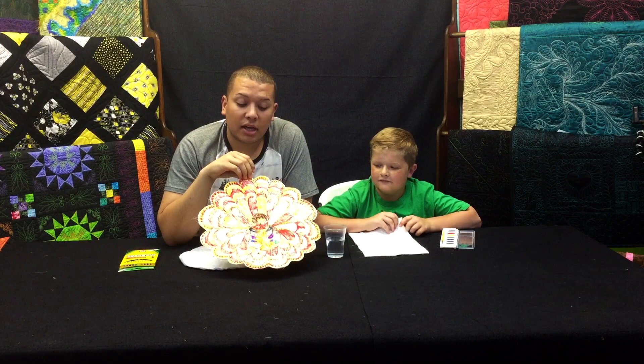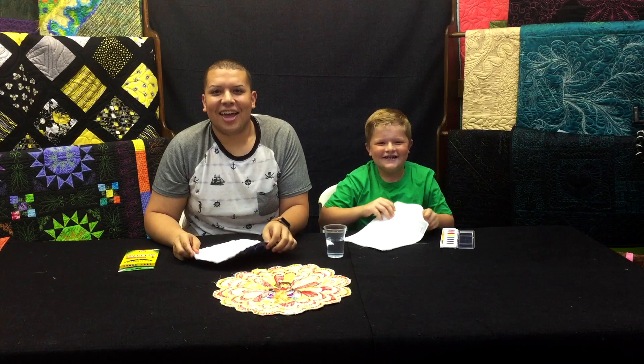For example, last year for Thanksgiving Ryan made us all little turkey placemats. This is one of Linda Taylor's placemat patterns — she has a few in the series, but this one is the turkey one, and he colored it in and we all got our own little placemat for Thanksgiving. In that same idea, I have one with a kite and some clouds, and I have one with a zebra.